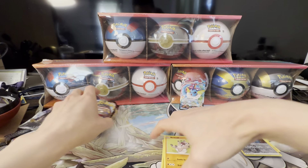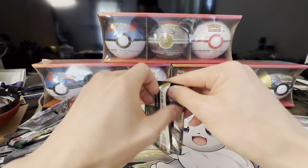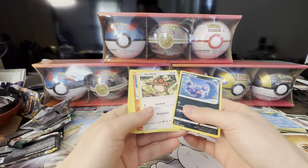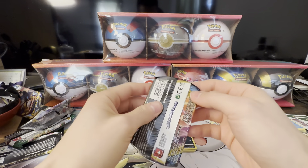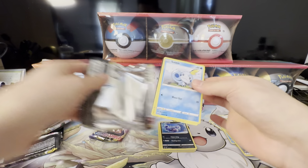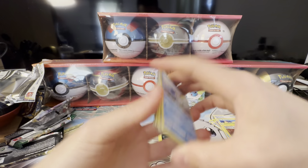I'll open the last three Sword and Shield base packs. I didn't do my research before this video so I don't really know what cards are desirable from this set. If there's a secret rare or anything like that we'll take it. These are the base Sword and Shield packs — basically the packs that kicked off this entire Sword and Shield era. Another white code card. Two of these — nothing. Another white code card.